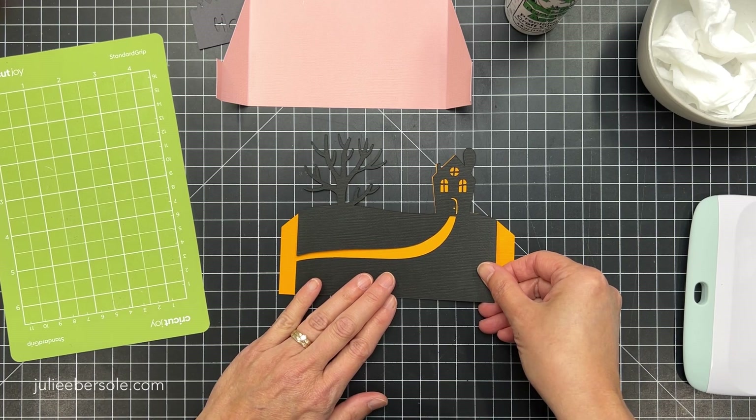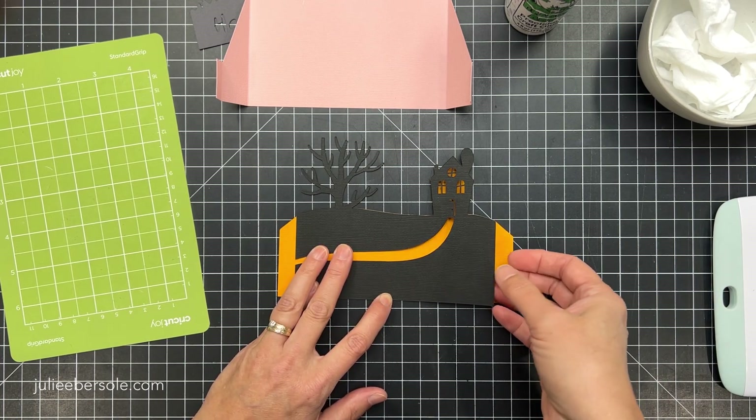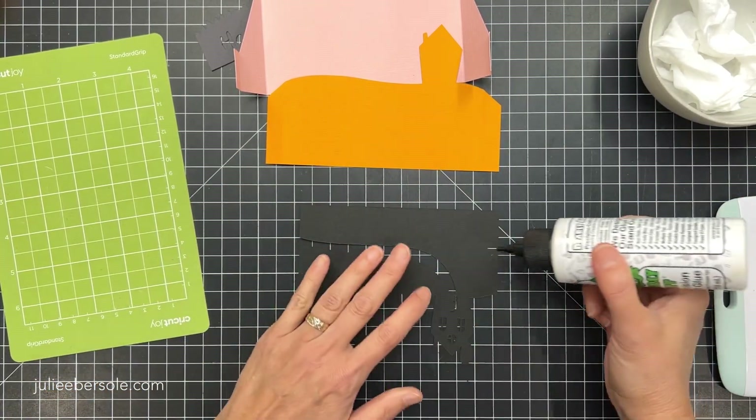This is a decorative layer that's going to get mounted on top, and I'm going to use the landscape part and the house as a guide for exactly where to layer this piece on.